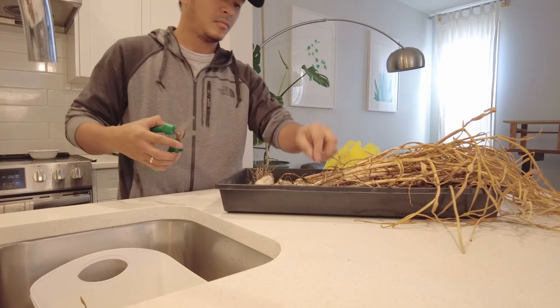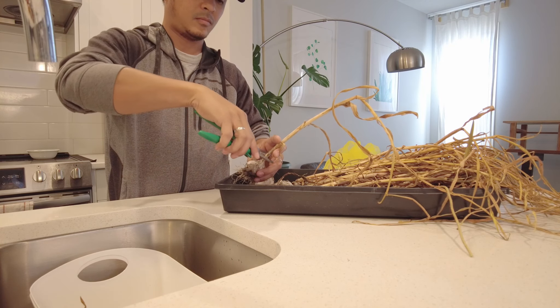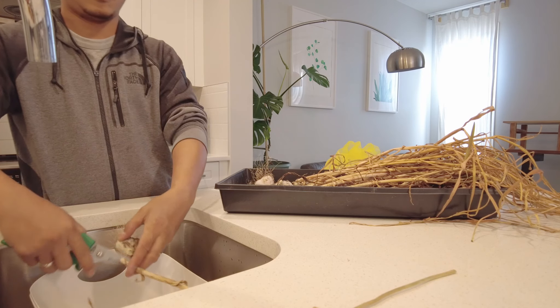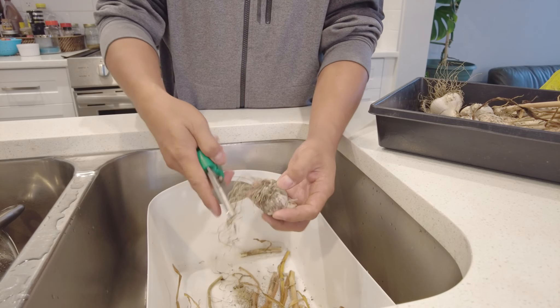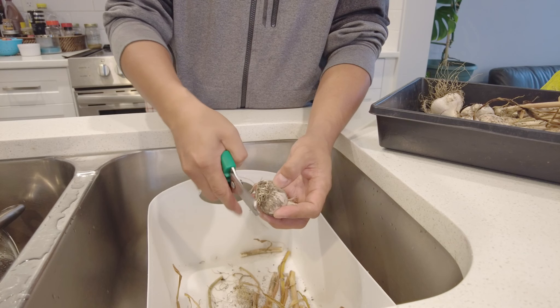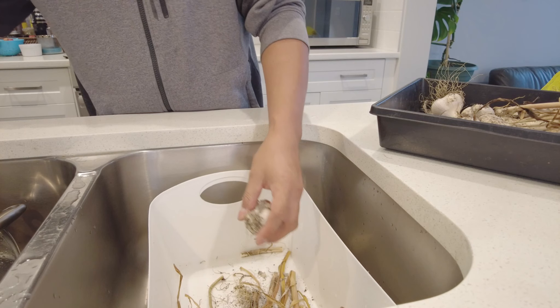We have an online store at sproutsandlooms.com. If you are a Canadian gardener and you want to try growing them, we can ship anywhere in Canada. We will post below an updated link once we have the product page set up for you to order.